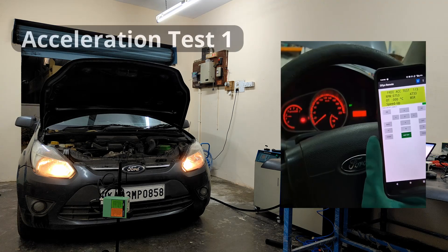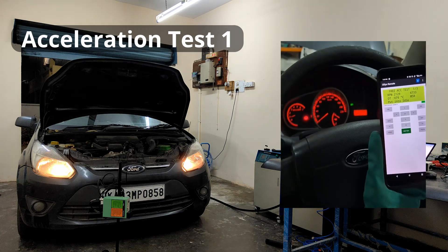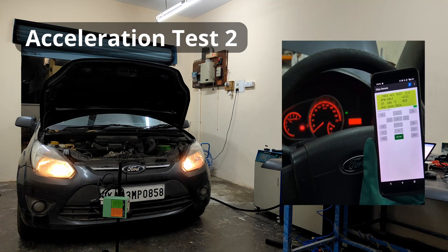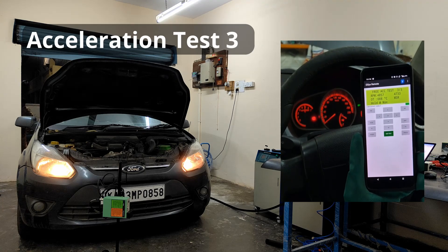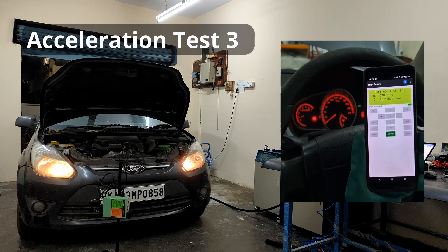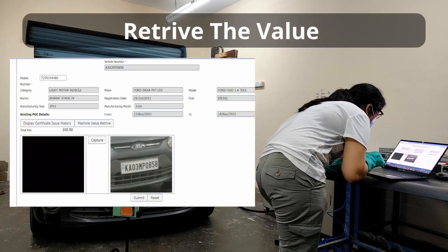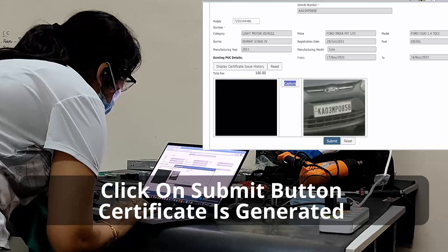Start the acceleration test. Turn off the vehicle. Retrieve the value. Click on the submit button — the certificate is generated.